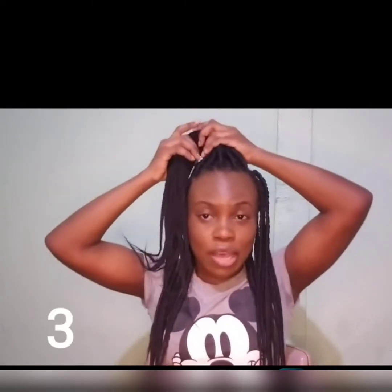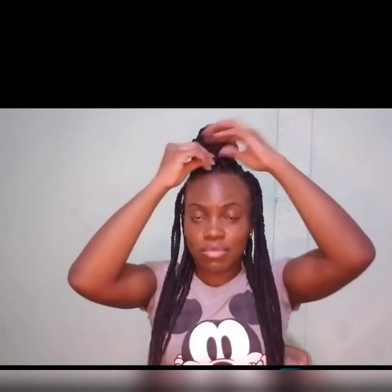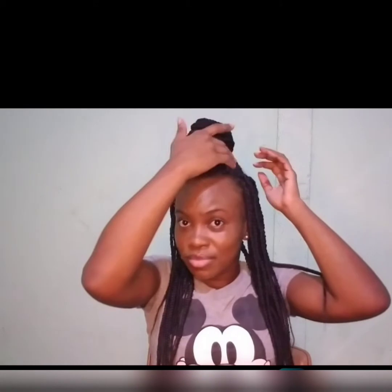Style number three — I'm just going to use the same technique as number two, but now we're going to make a bun at the top. We have a little bun up top and some hair down — similar to number two. And yes, guys, that's number three.